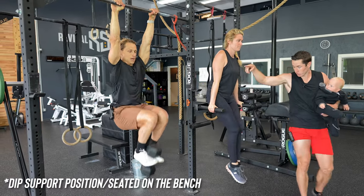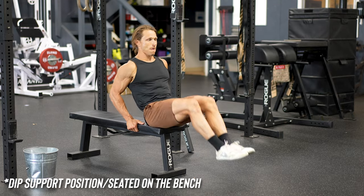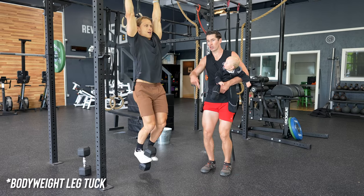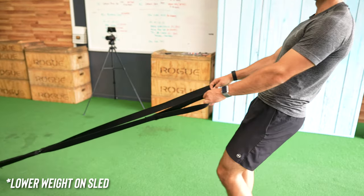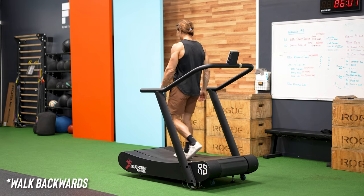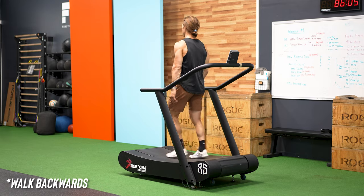Leg tucks can also be performed in a dip support position or even seated on a bench rather than hanging from the bar. A weighted version of the leg tuck can always be regressed down to a body weight version too. And depending on your level, the weight on the sled that you see us pulling backwards can be stripped down considerably, even to the point where you might simply walk backwards for 100 meters at a good pace.